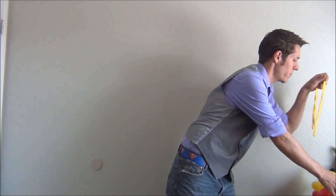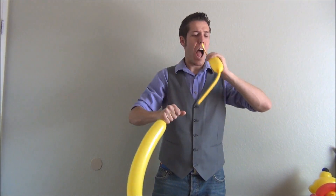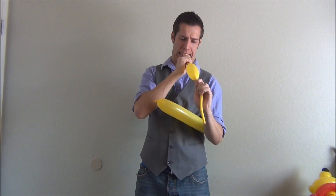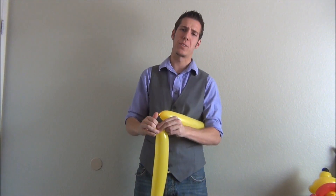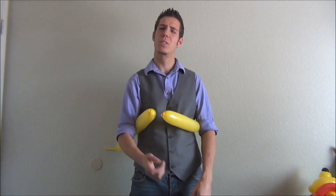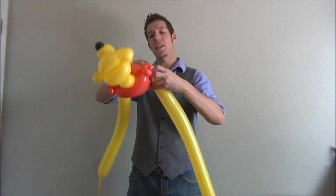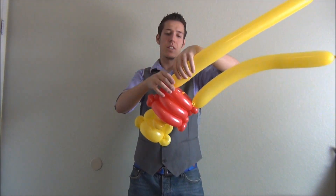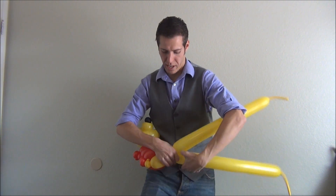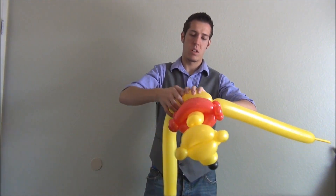We need two yellow 360s again. It's really hard to blow up two 350s at once and get them the right length, so usually I never do that. Attach one to each side and continue to weave. Make a small bubble — very small — and continue to weave again like you were before.